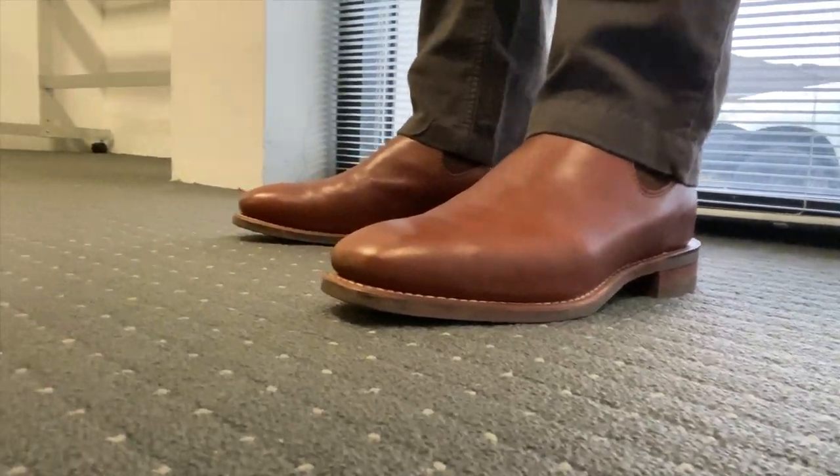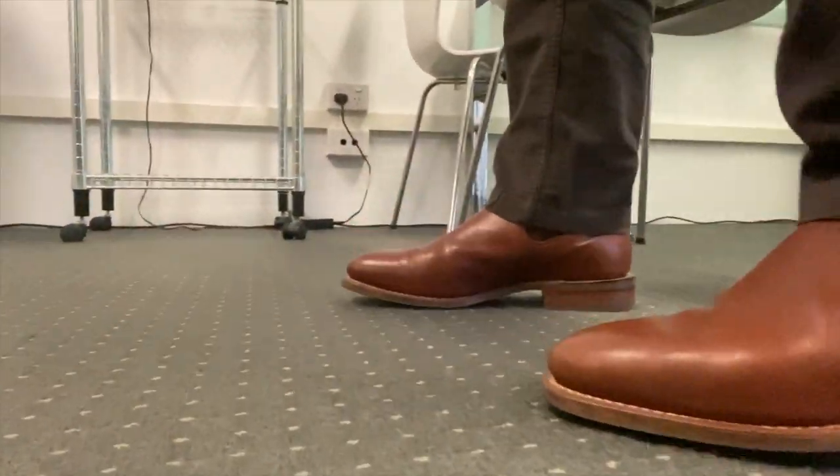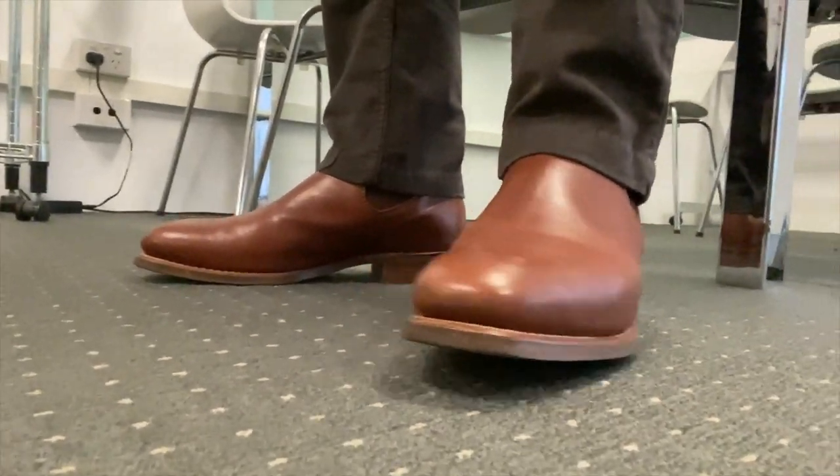This is a six inch boot. It has a 270 degree Goodyear welt, a block heel, a rubber outsole, square shaped goring panels and a slim chisel shaped toe. It also has a comfort lining inside which is basically a rubber insole and a rubber cavity midsole with molding up the arch for more support.